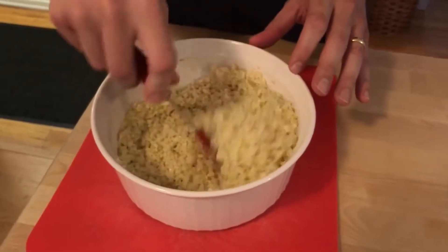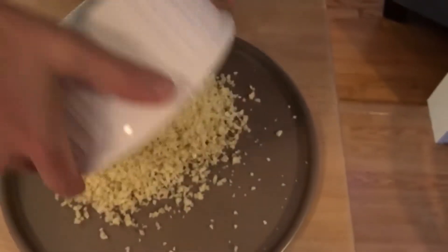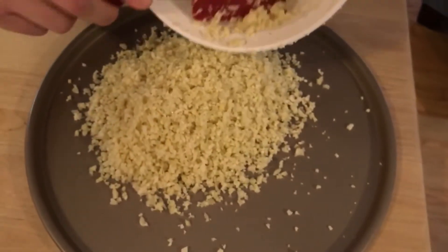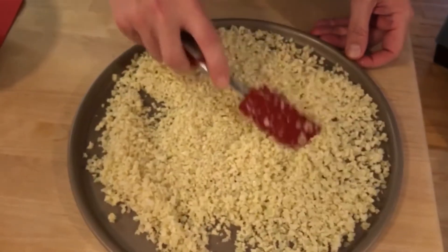We're just gonna stir it up and put it on a pizza tray to let it cool down while we prepare all of the other ingredients.